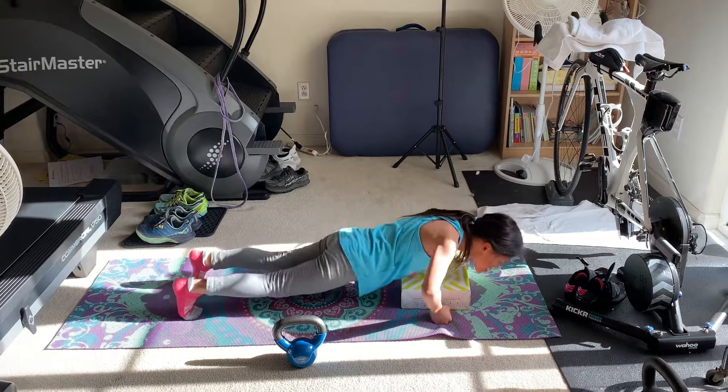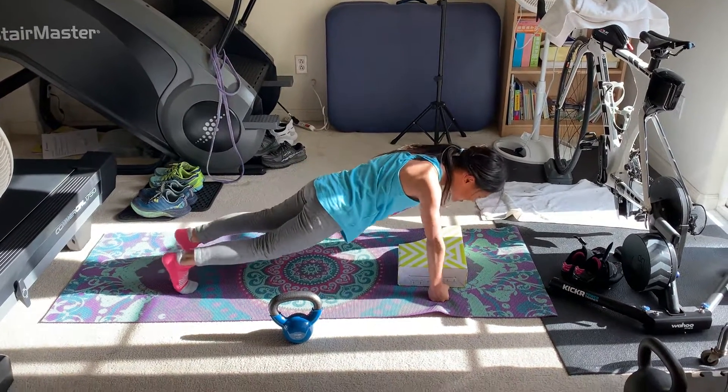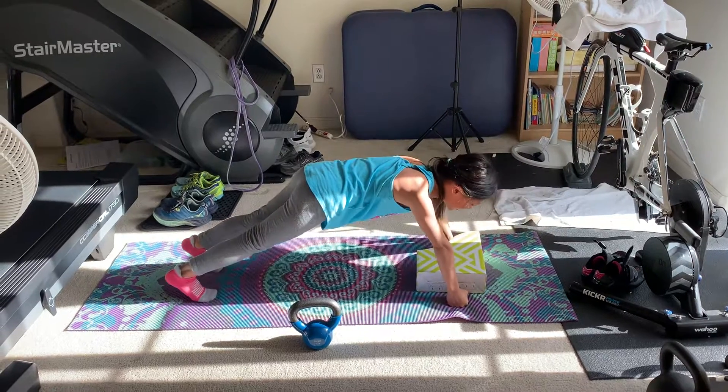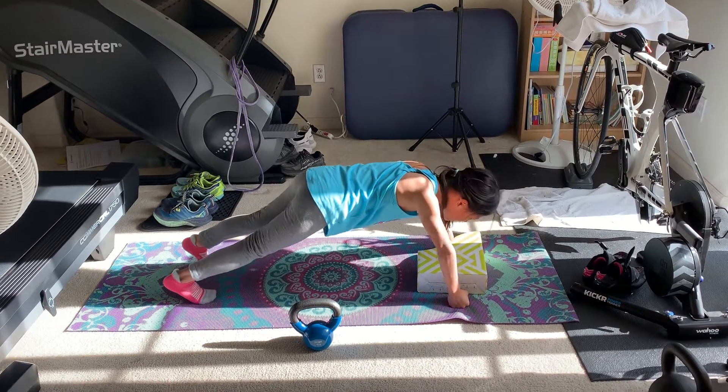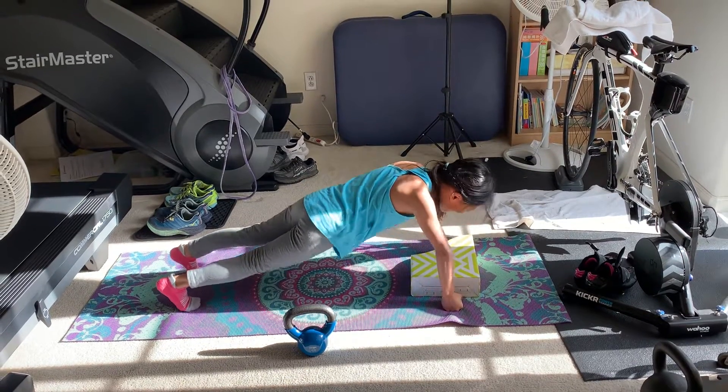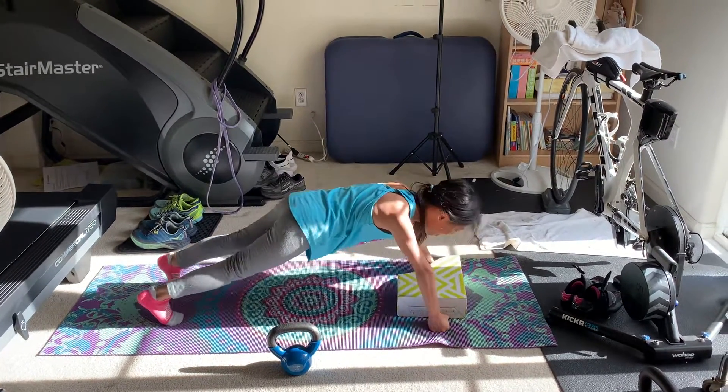Three, four — tap the box. Five, you're doing awesome. Six, I think that might be the last one. Seven. Oh, you're gonna try to do ten! Nine, ten. Okay, oh — you're locking out your elbows a little bit too much.